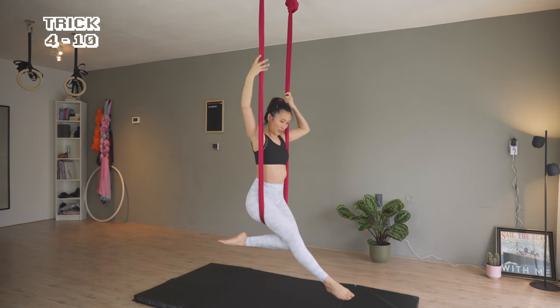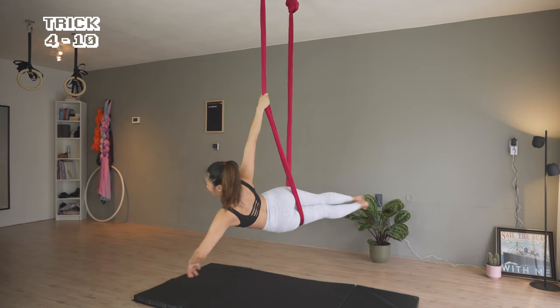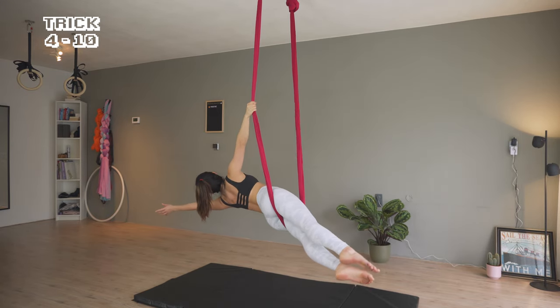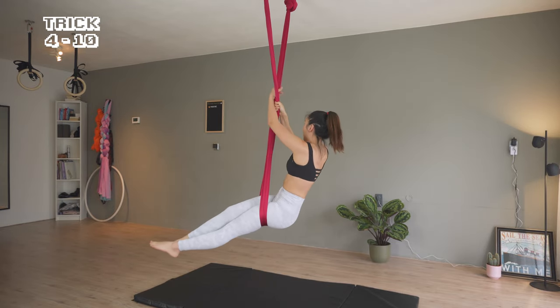From here, I'm opening my left arm and moving the hip to the mermaid pose. Switching hands to do the other side.